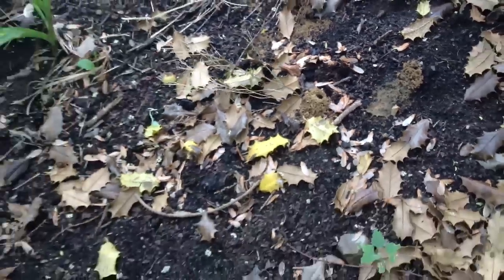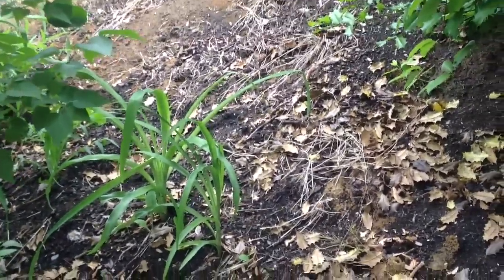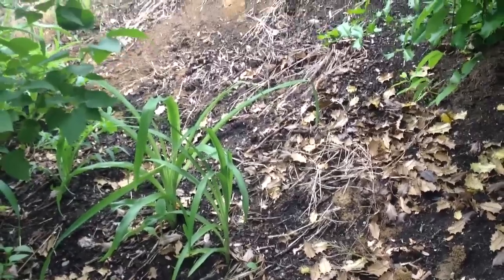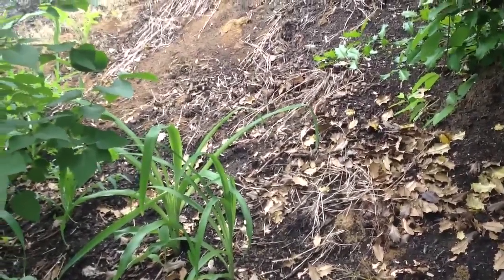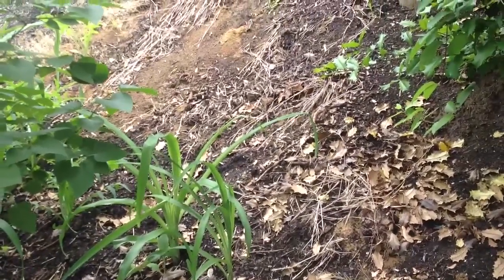Now these bees come back every year in springtime. But they're very gnozzle. If you really want to get rid of them, just soak them around real good every week. Or mulch it real heavy.